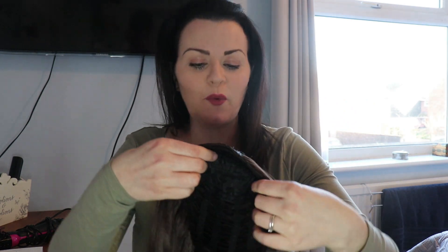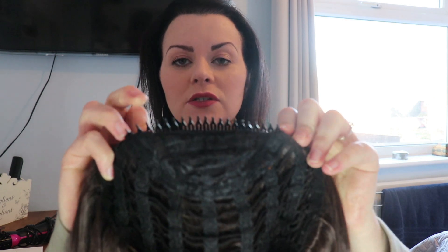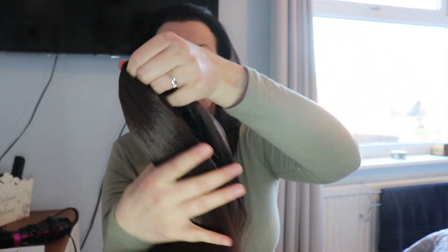So you get the wig out, and with the three quarter wig, obviously it's not a full wig so part of your hair is going to be out and there's going to be a join that you'll have to cover — I'm going to show you that, so don't worry. The top of the hair has a comb, a crocodile style comb, and at the very bottom you have exactly the same thing. There are two different ways you can do it.